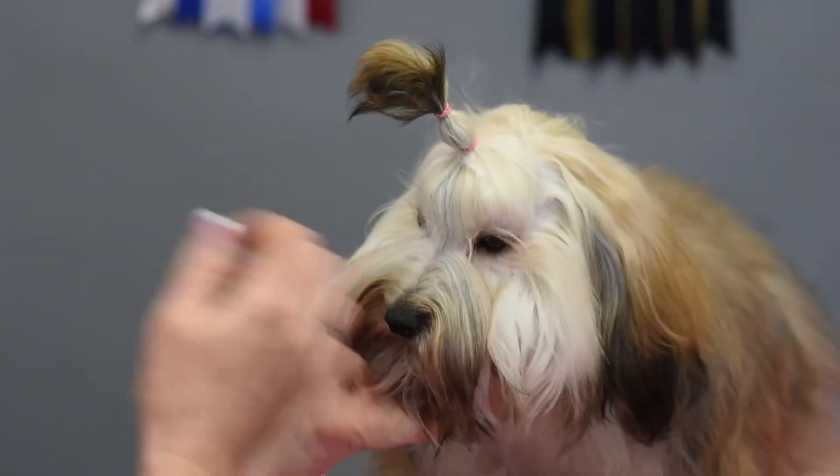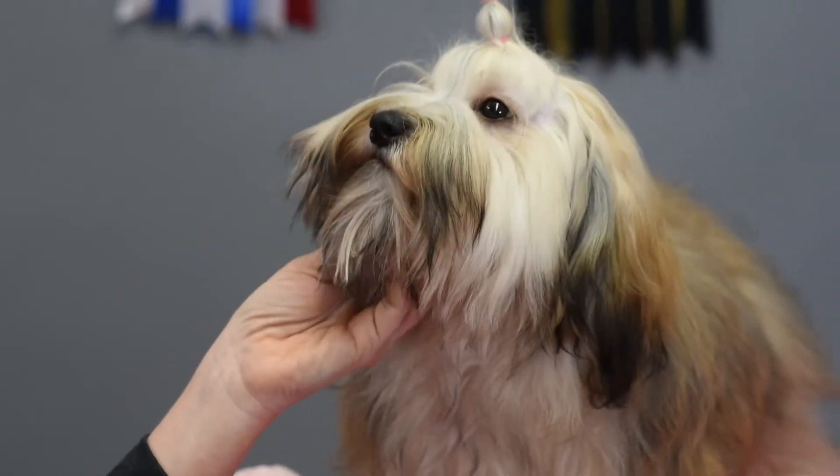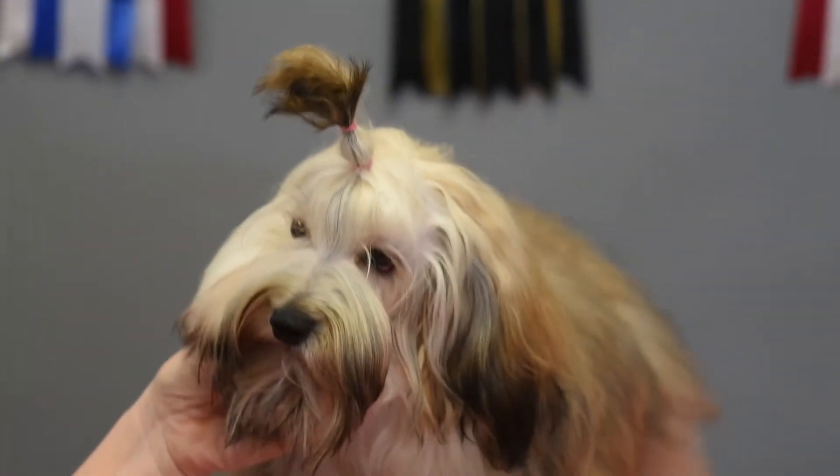We're not sure whether it's the limelight of the camera, but our little Tickles here has decided that even though she's fully trained to use a head cushion, today is not the day. She's a puppy, and we don't really want to stress her out.